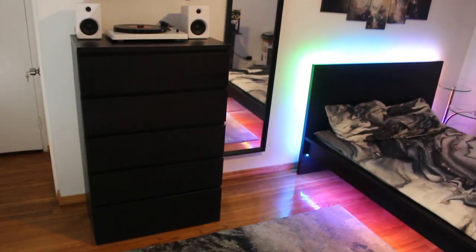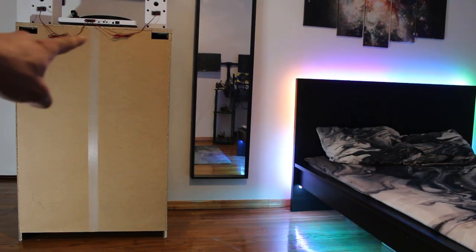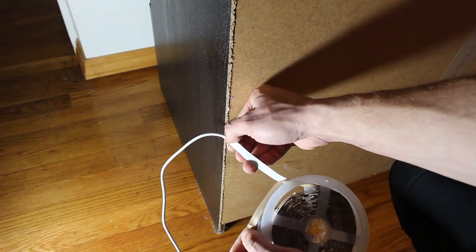My idea is to go around the entire dresser — the same lights you see under my bed are going to be the same lights I'm installing around the dresser. Here's the back of the dresser: the idea is to start from the bottom, go up, and go all the way around making a U-shape with the LED strip lights. I'm just going to peel back the lining and start sticking them on.